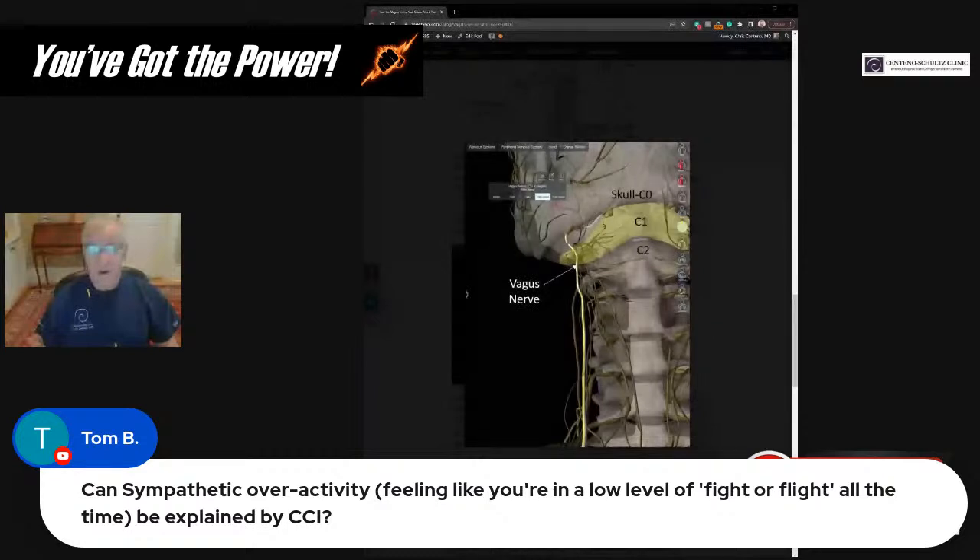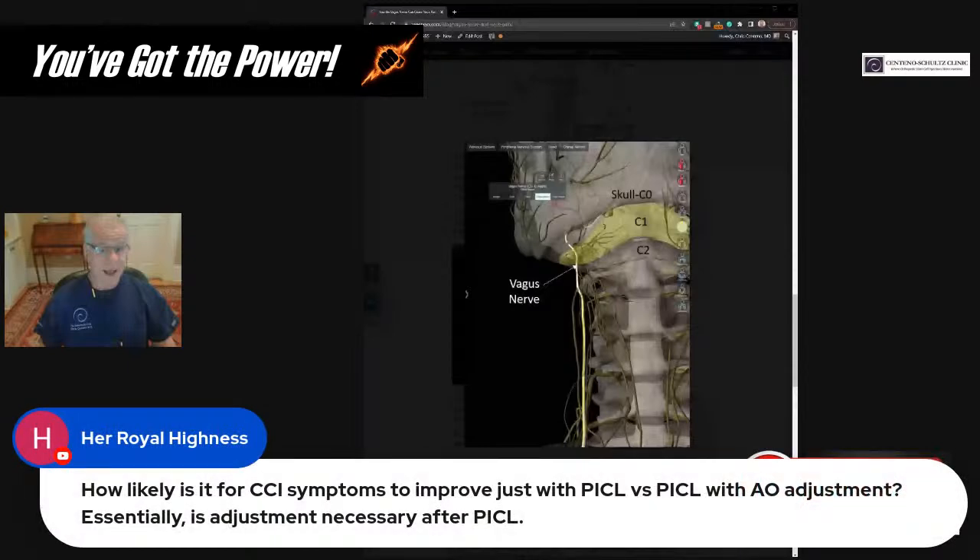To the extent that the video didn't show up as well as it could, I'll go ahead and voice that over and turn it into a separate video, then post it on Facebook and YouTube just to make sure there's a good copy out there — because I think that's all important information to know. HRH asks: how likely is it for CCI symptoms to improve with the PICL versus PICL and AOH adjustment? Essentially it's a judgment call. If you've got a cervical chiropractor — NUCCA or AO — who you think can help you and seems to be helping your symptoms, we definitely encourage you to do that afterwards, and we would expect better results with it than without.